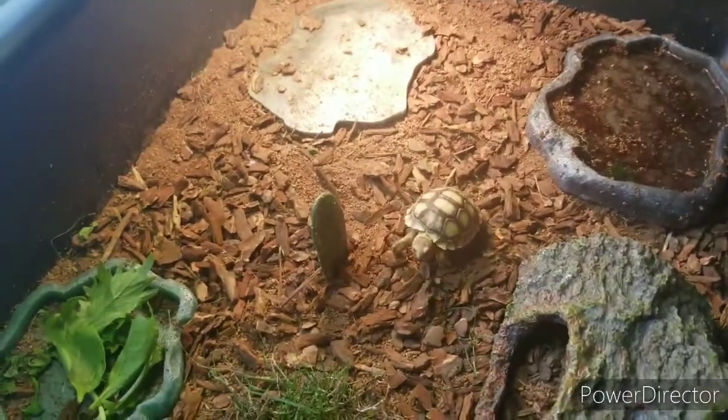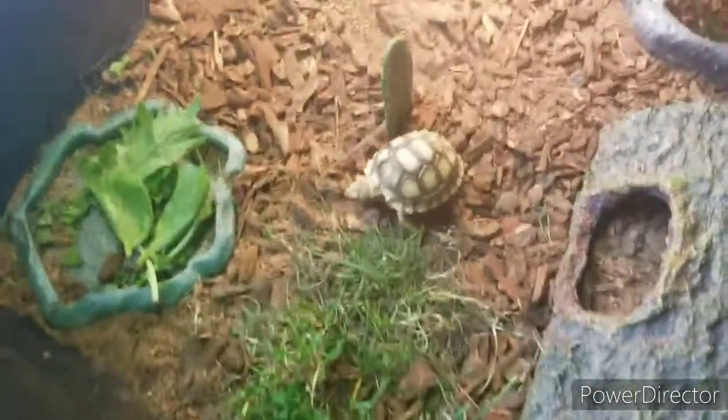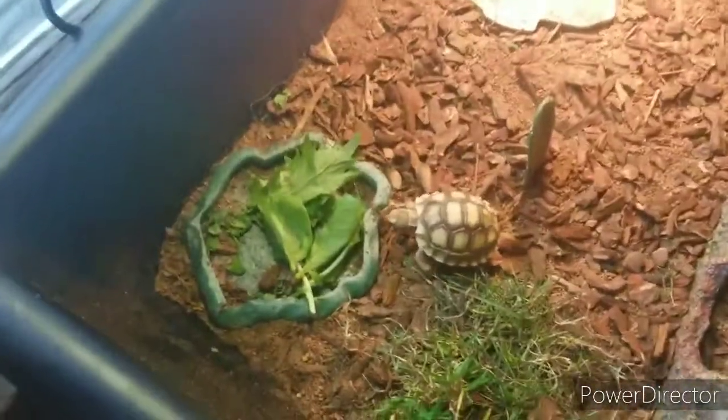Hey guys, these are Joe's Reptiles back here for another animal update. I'll be updating on my baby Sulcata tortoise, Sully. Along with an update video, this is also a feeding video.